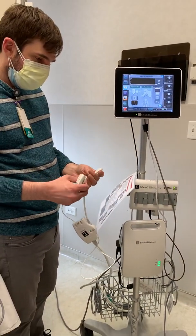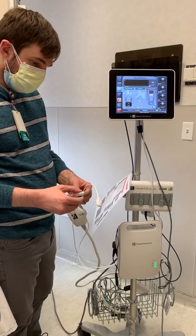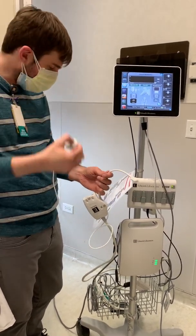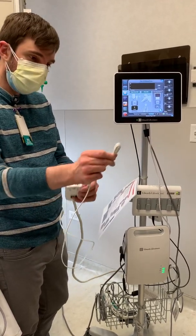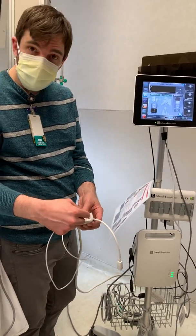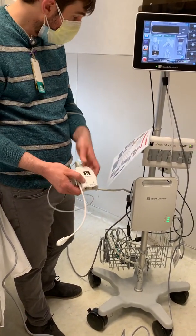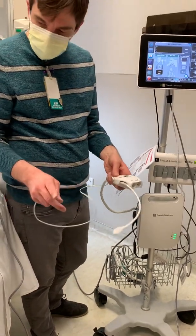Then you have to connect the cuff. This part clips onto the patient's gown pocket, and this part connects to the finger cuff itself. The finger cuff will have cords that connect into these slots here as well. It's your choice — cuff number one or cuff number two if you're for some reason using two. That's pretty much it with that part.